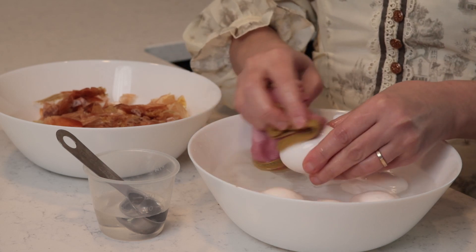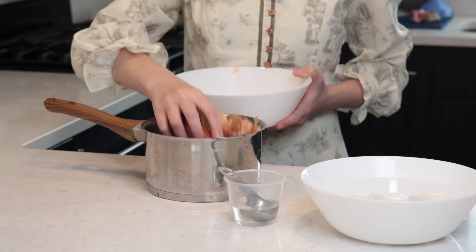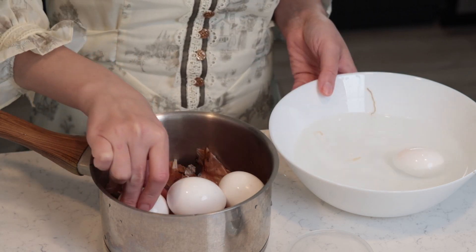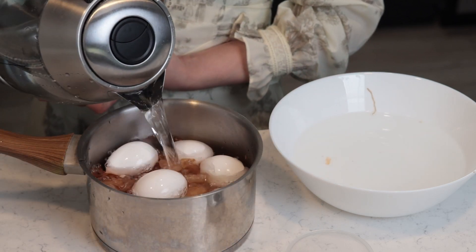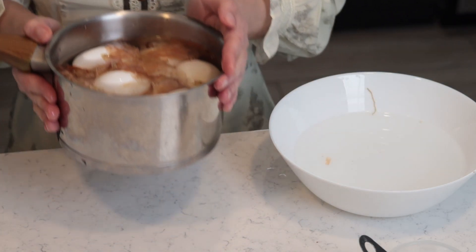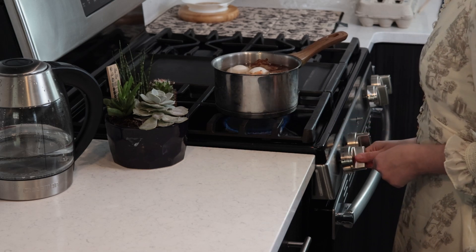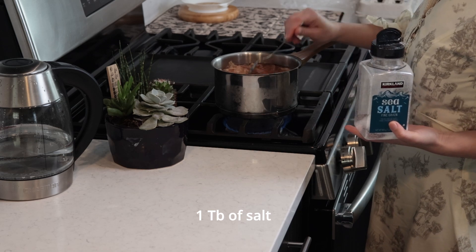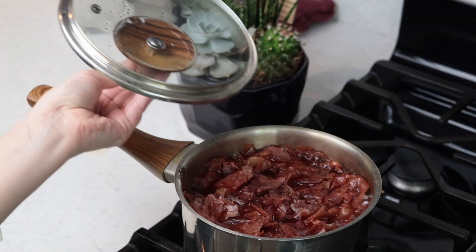I start by washing a couple of white eggs in a water-vinegar solution — the eggshells have to be clean or the dye won't transfer properly. I recommend white eggs instead of brown if you want a more accurate color; brown eggs tend to look darker and muddier. Next I'm adding the skins of about seven to eight large yellow onions to the bottom of a saucepan, placing my eggs carefully, then covering them with cold water by one inch. I bring the water to a boil, cover the pot, and let the eggs cook covered for exactly 10 minutes.